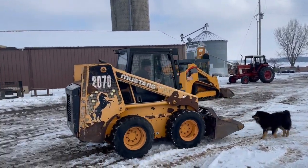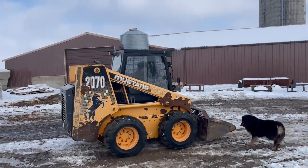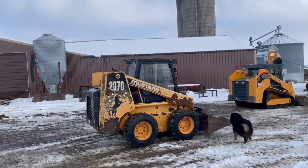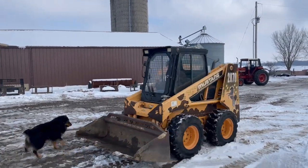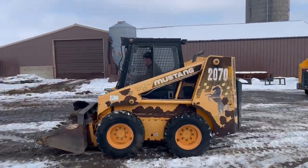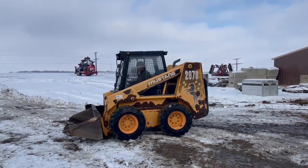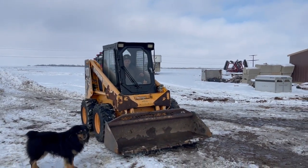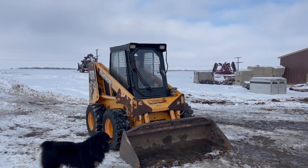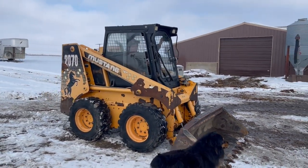Spinning it around here, going forward and reverse. She moves out — obviously runs real good. Nice swift moving unit. Good tight cab, you've got heat. Real low-houred, runs good and strong. So there's the demo, guys, on the Mustang 2070.